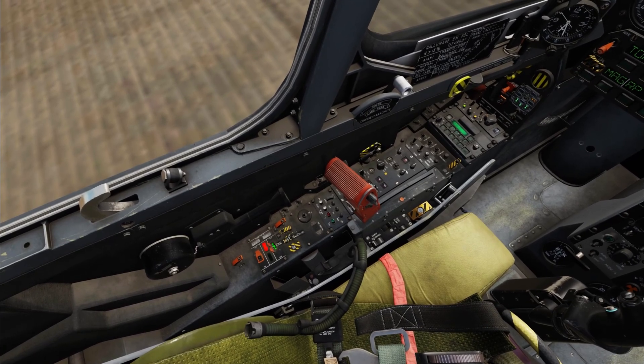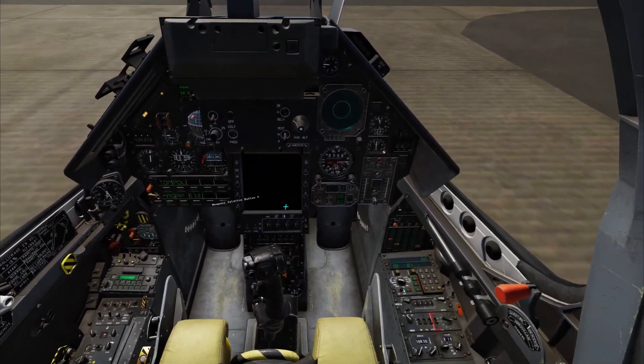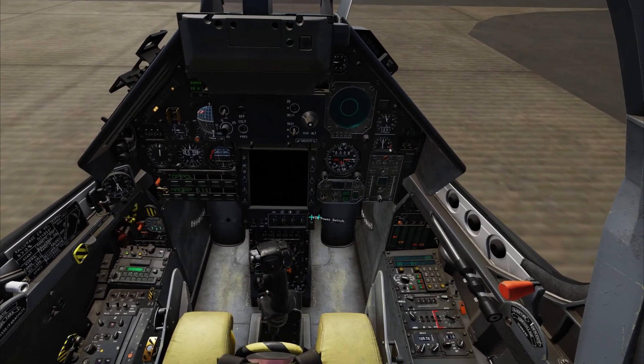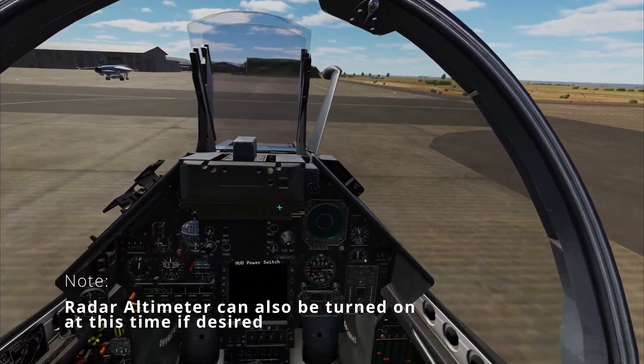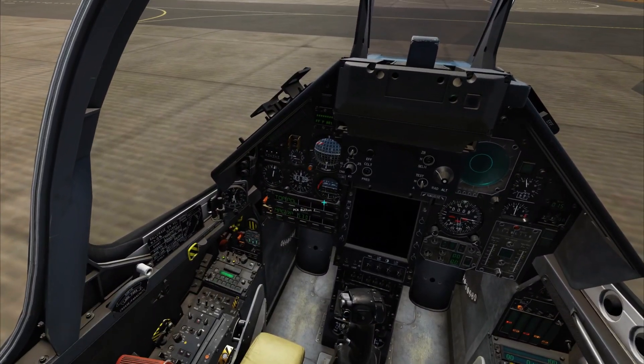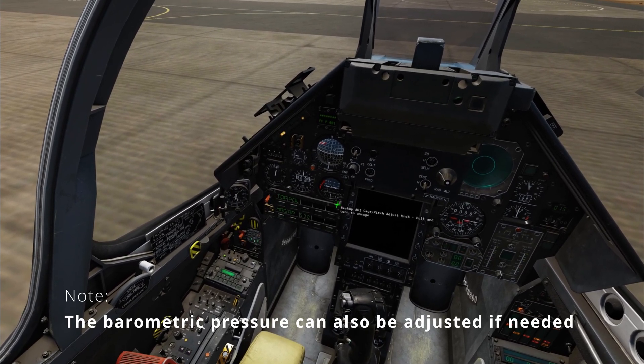Fly-by-wire test cover open and switch up. VTB power on. HUD power on. Uncage the backup ADI by left-clicking and then using the mouse scroll wheel.